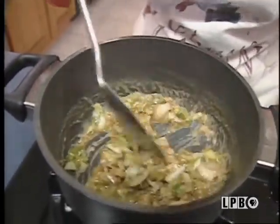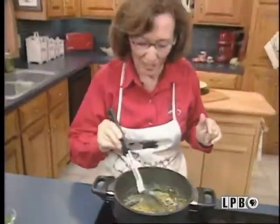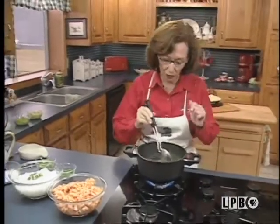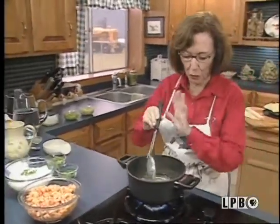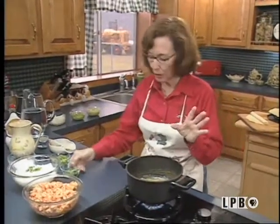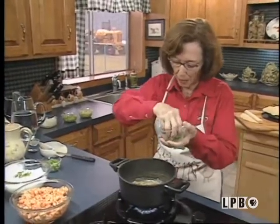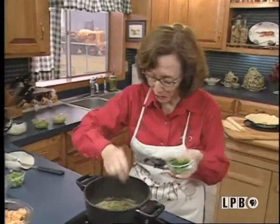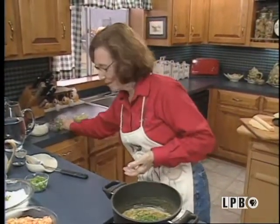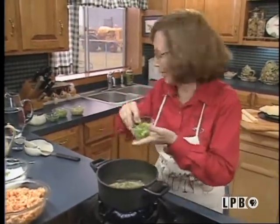My gosh, it smells good. We've got this done. You don't want to overdo your vegetables, remember — just so they're shiny. You don't want to make them limp, just give them a little shiny look about them and they're done. And this is parsley; I like quite a bit of parsley in this myself. And of course, onion tops. Cook all this together.